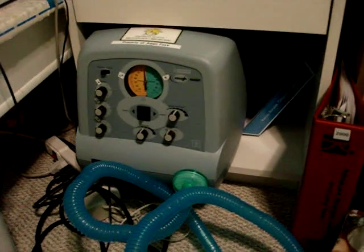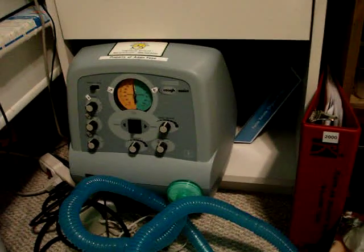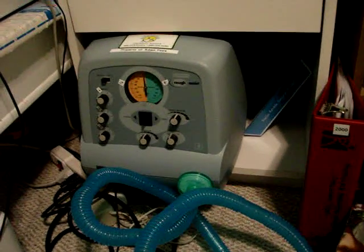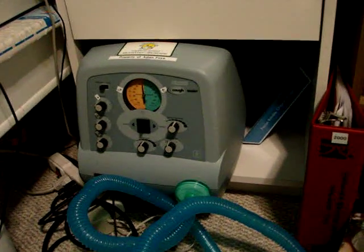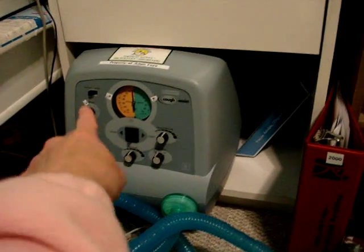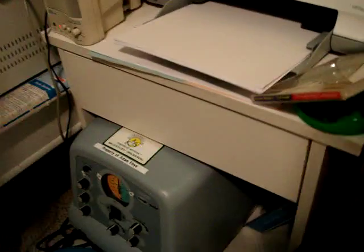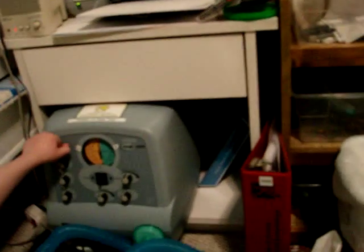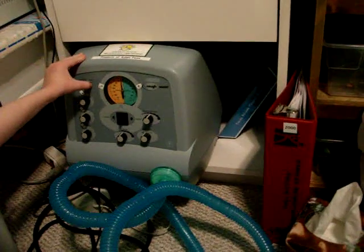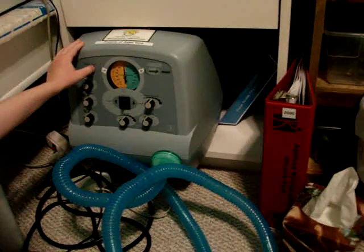This video will be demonstrating how to use the cough assist machine to clear nasal secretions. Here's the machine — it's going to be set on the manual mode, which is this button here. The mode at the top is set to manual — that's auto, that's manual. The pressure is already preset to 40 millimeters of mercury.